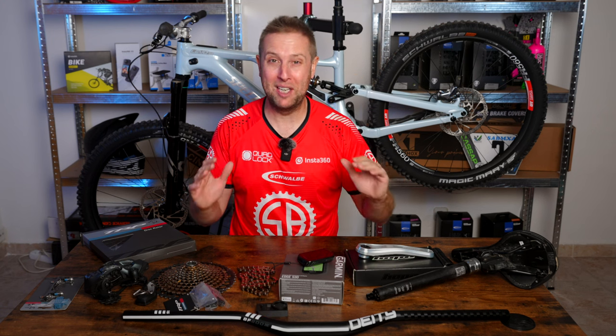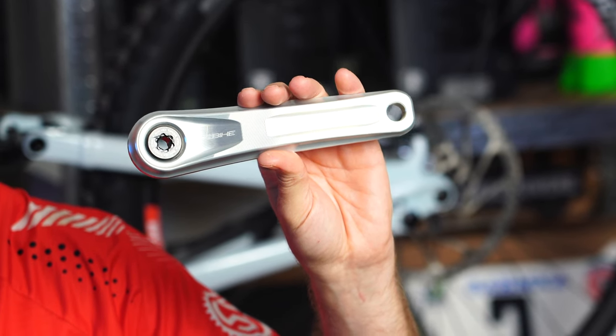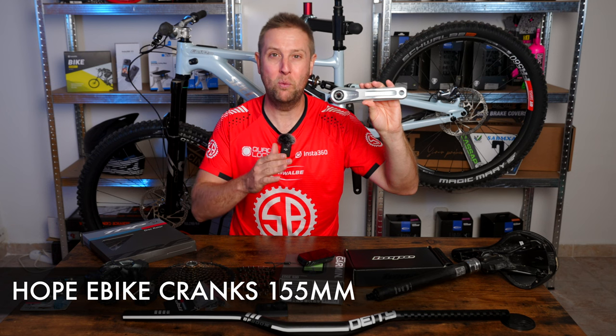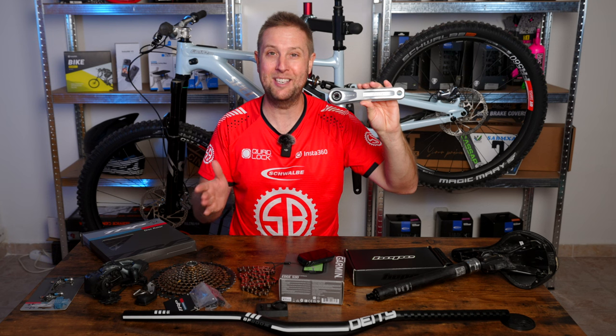Next up, we have a little bit of bling for the bike — some Hope 155 e-bike cranks. These will definitely work well with the polished aluminium hubs from Industry 9 and the stem.